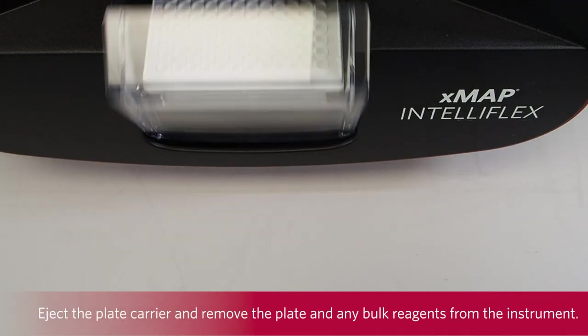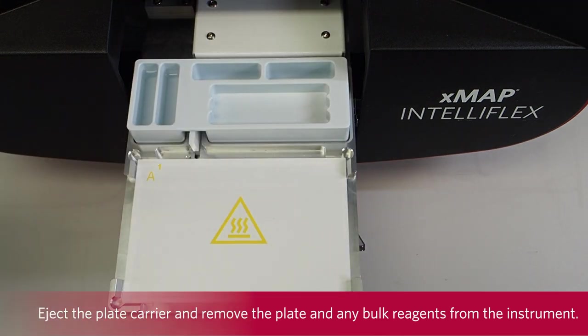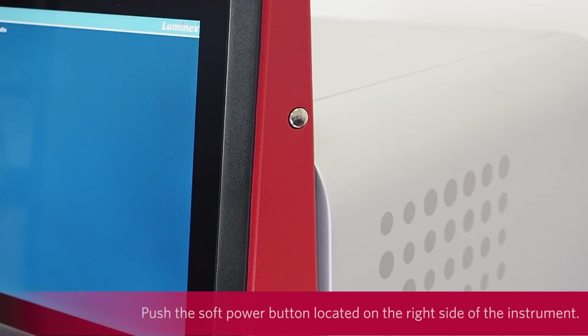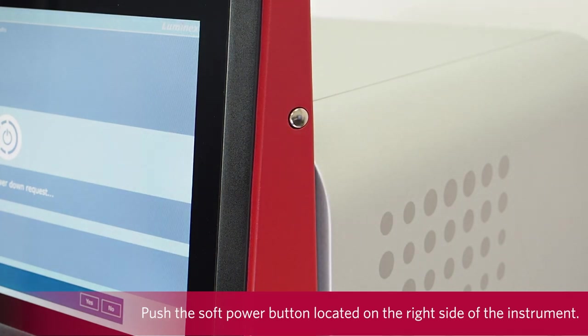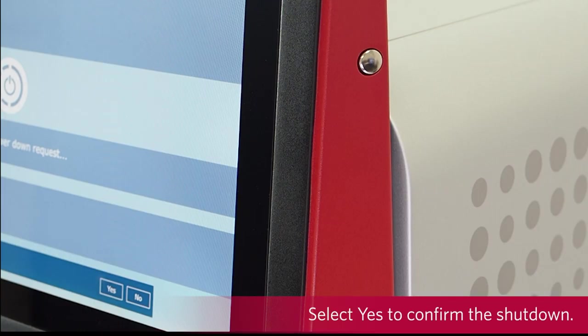Eject the plate carrier and remove the plate and any bulk reagents from the instrument. Push the soft power button located on the right side of the instrument. Pressing and holding the soft power button will force the instrument to shut down. Only press and hold the soft power button if the soft shutdown is not responding. Select Yes to confirm the shutdown.